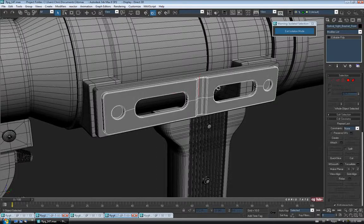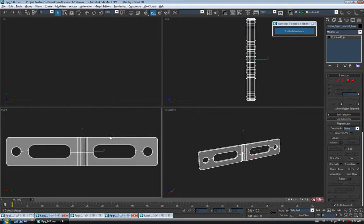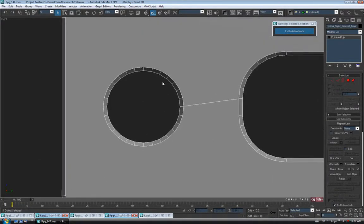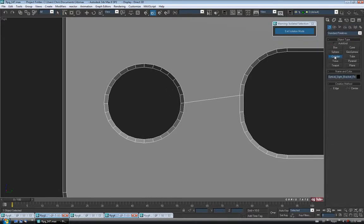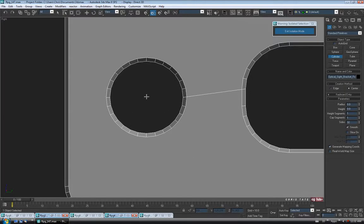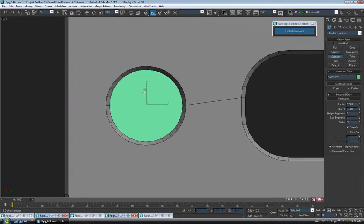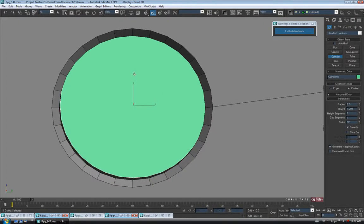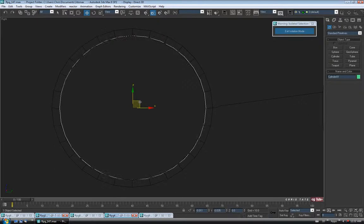Let's select this plate piece and go into isolation mode with Alt-Q. We'll jump out and go into the right view and zoom in on one of the holes. Same deal as before, we'll start with a cylinder to make our screws. Go back to the create panel and grab a cylinder, drag one out centered in the hole, give it a little bit of height. The radius of our hole was two, so I'm going to do two on this just to match it so it fits properly.